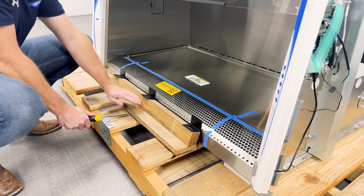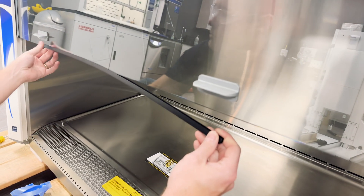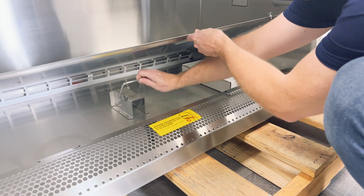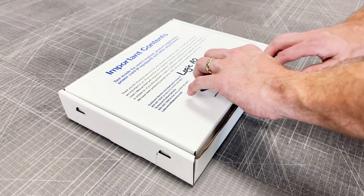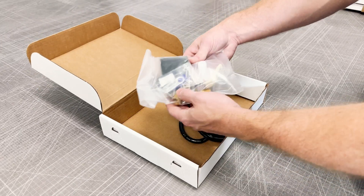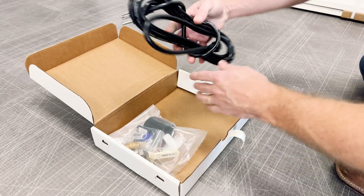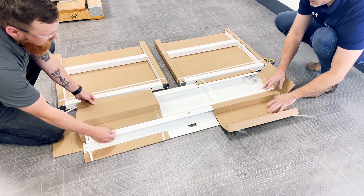Discard any packaging and protective pieces attached to the cabinet. Next, lift the work surface and remove the BSC parts box. Check the box to ensure all contents are present. This box should include a flash drive with the user's manual, a drain valve assembly with fasteners, and a power cord.